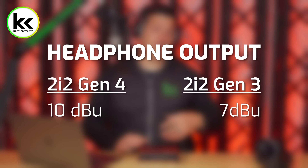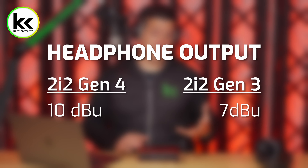In terms of output gain on the Scarlett 2i2 headphone jack, the 4th gen version has 10 dBU and the 3rd gen version has 7 dBU. That's about a 30% increase, which is quite significant. In my previous review of the 3rd gen 2i2, I noted that it was a bit quiet on the headphone output, so this is a pretty big improvement.